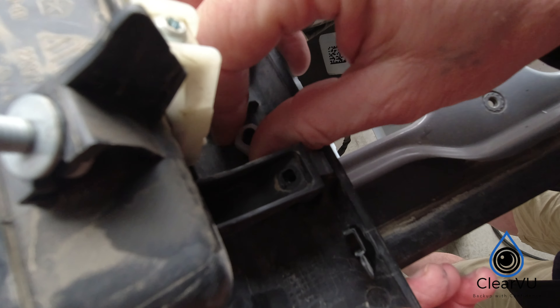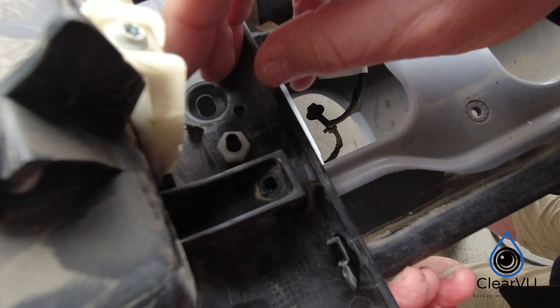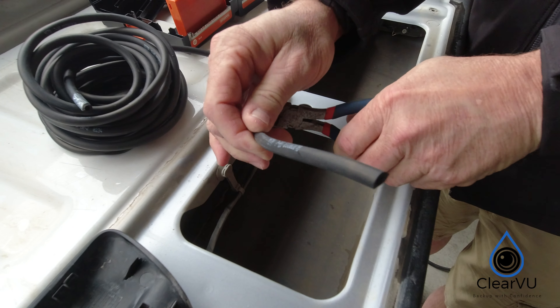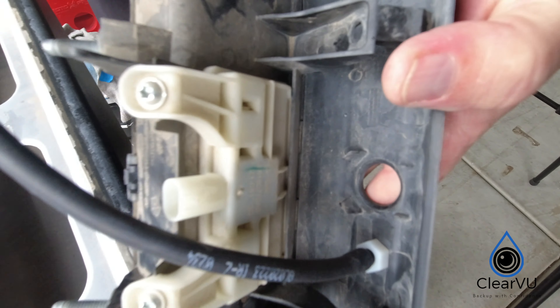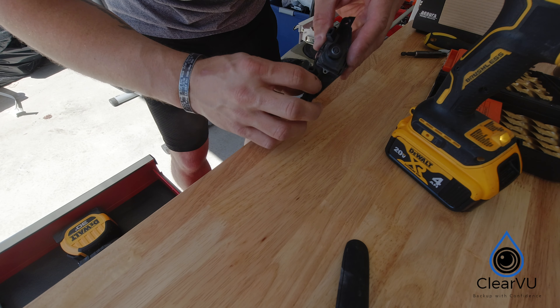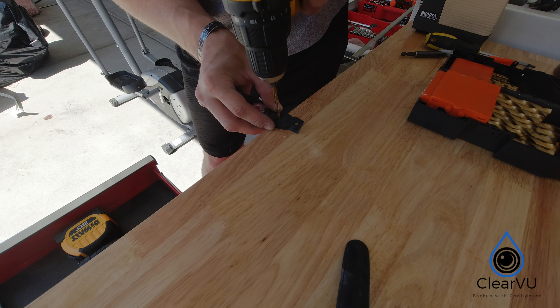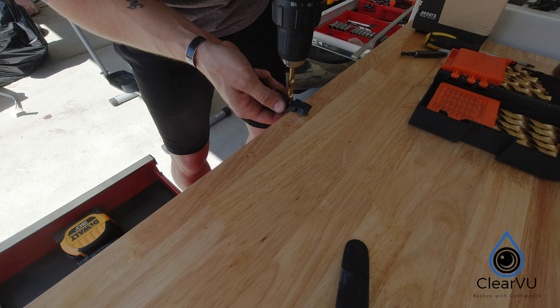Ensuring the rubber grommet is on the sprayer, insert the sprayer into the assembly. Be sure not to over tighten the lock nut. Next, cut about six inches of washer fluid hose and attach it to the sprayer. Now grab the camera brace and drill a 5/16th hole — I recommend starting with a pilot hole first, then use a 5/16th bit.